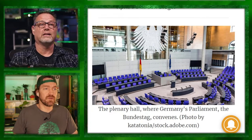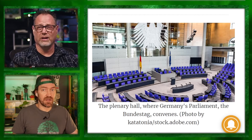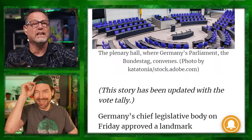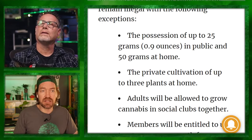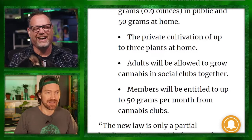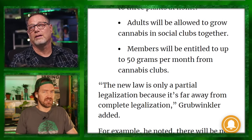MJBizDaily, April 1st — Germany's new cannabis laws going into effect. Possession of up to 25 grams in public and 50 grams at home. But you can also cultivate privately at home with up to three plants. So you're automatically over the limit if you grow three plants — that's not enough grams. Adults will be allowed to grow cannabis in social clubs together, and members are entitled to up to 50 grams per month.